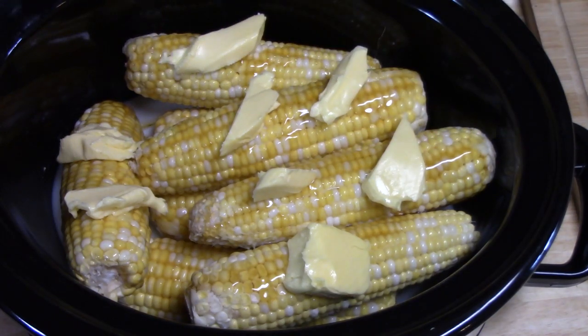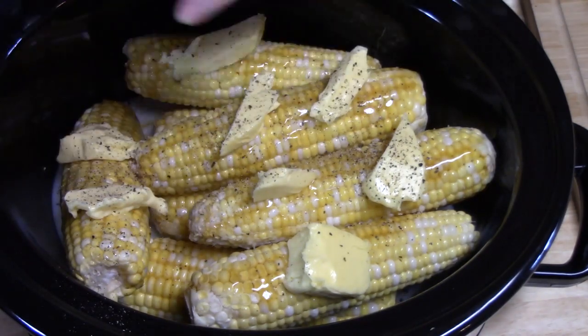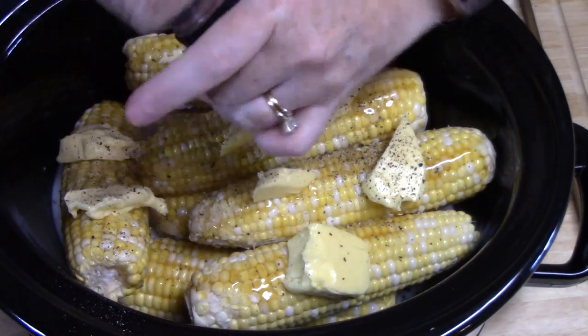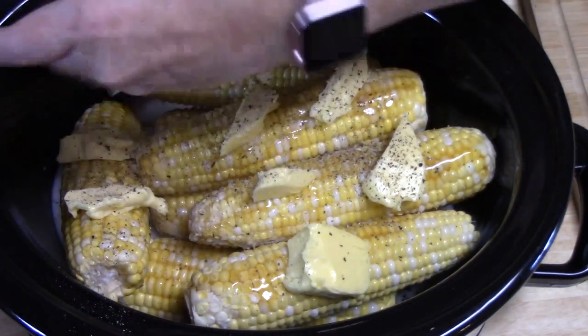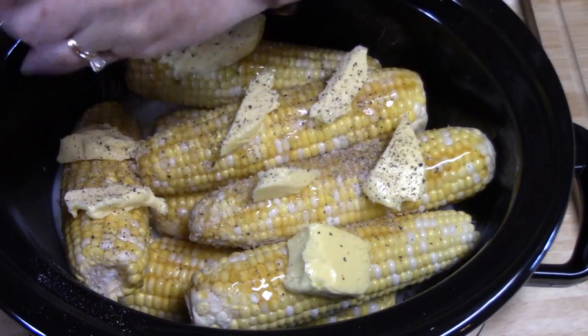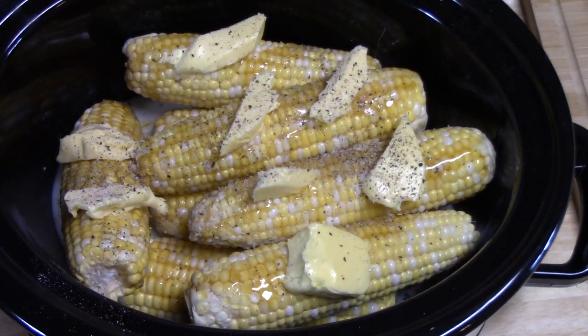I have some cracked black pepper and some salt that I'm just going to crack on here. So that is it, y'all — we are ready to put a lid on it.